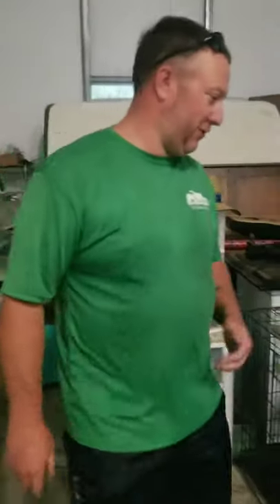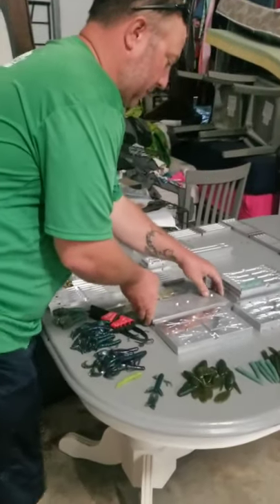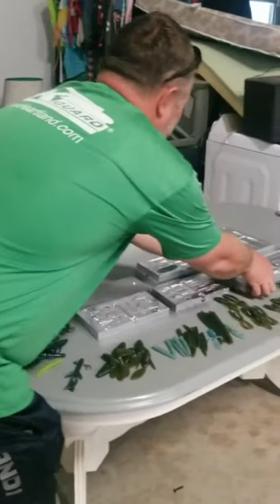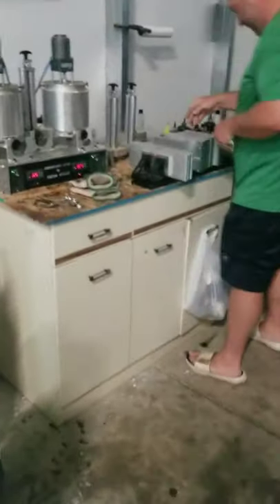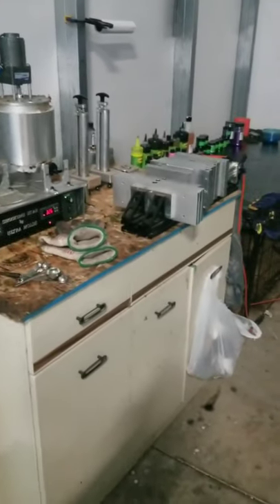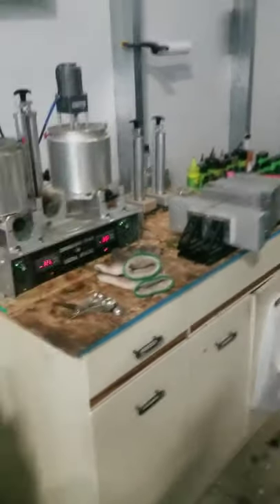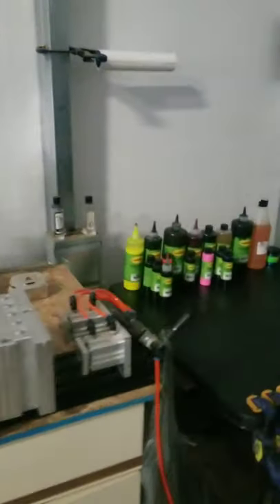He's gonna be showcasing how he does his stuff today — pour some baits out and get some good colors in. We're gonna do some June bug, some chartreuse stuff like that. See all his setup here, he's got different colors going.